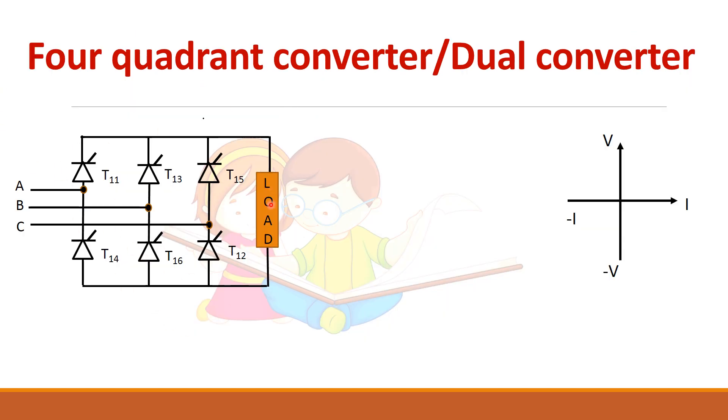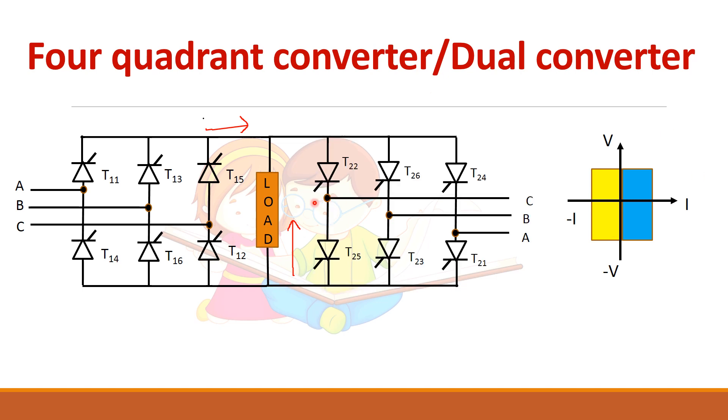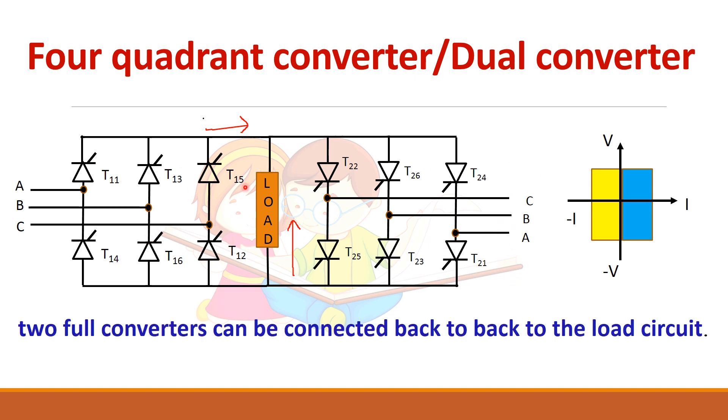With a three-phase rectifier, current always flows in one direction and you get two-quadrant operation by changing the firing angle. Now if you want the current to flow in the opposite direction in the load, you connect another three-phase rectifier in anti-parallel. That is, two converters are connected to the same load but they are in anti-parallel condition.